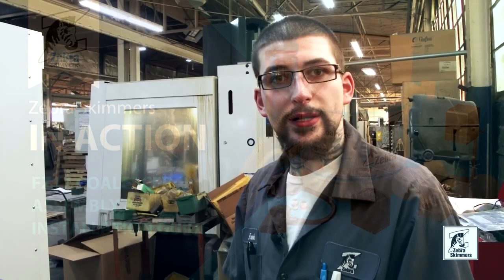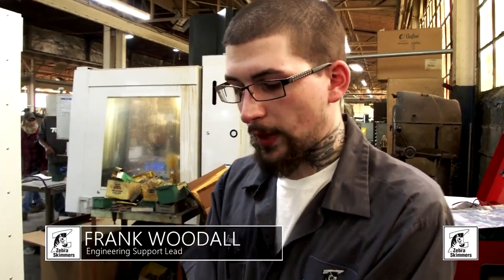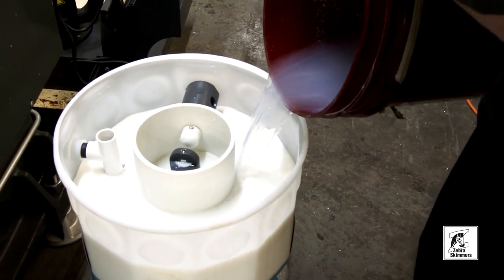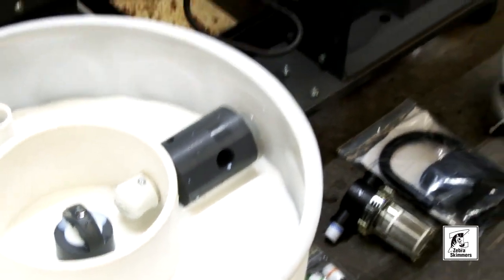Now that we showed you how to set up, unpack, and get everything you need out of your FC17 coalescer, we've filled up the barrel with coolant just enough so that everything is covered and the perforated plate is covered on the inside. Now we'll install the parts bag and show you how to set all that up and get the unit to run.